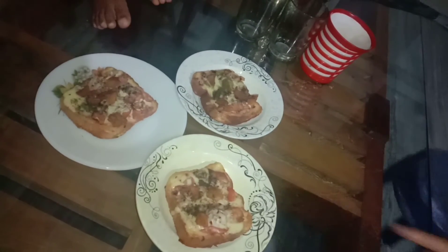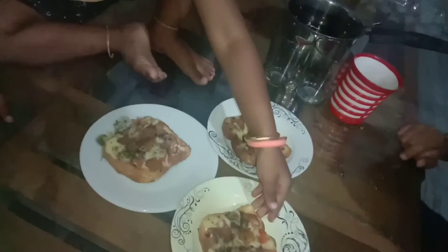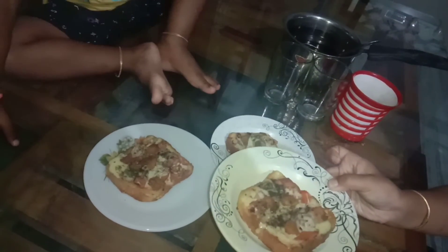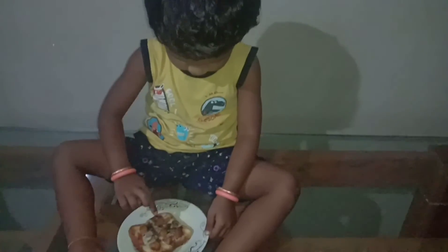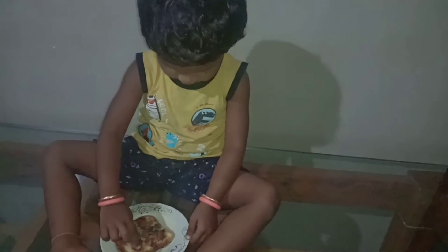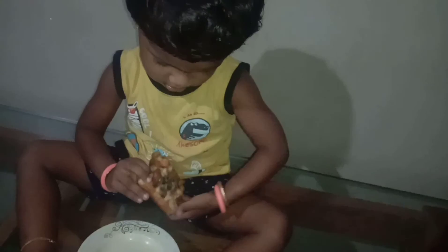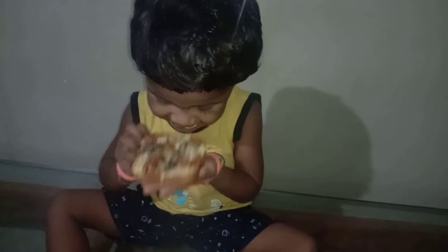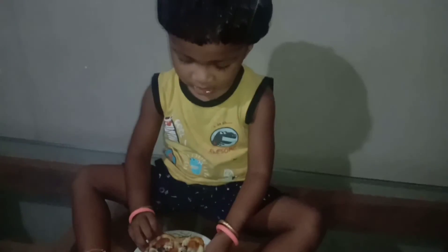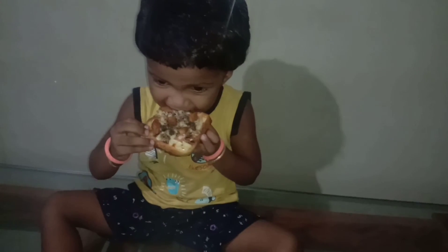No, it's good. That's fine. How about this? I'll see you next time.